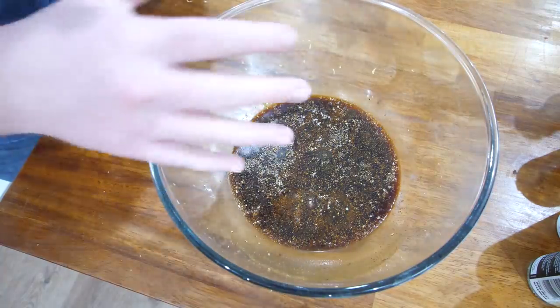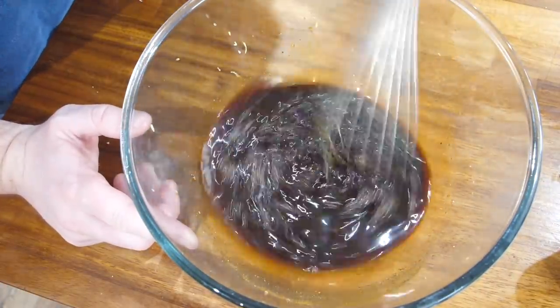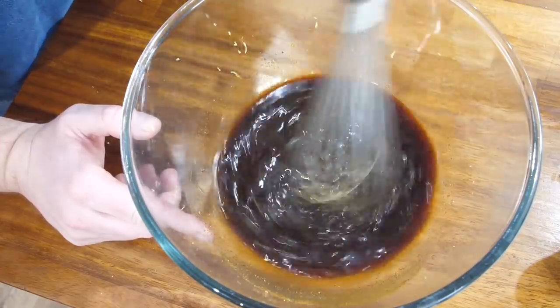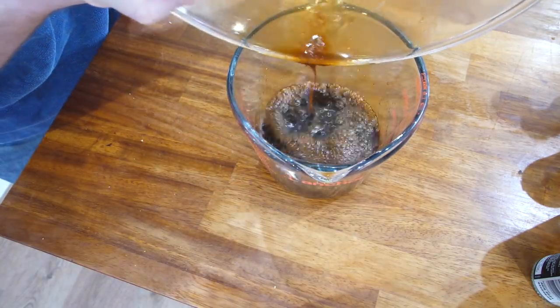Very similar to before really - just the paprika and honey are the extras. The cool thing is you can mix this up any way you want - make it sweeter, spicier, stronger, more herby. I'm whisking it all together and then getting it into a jug to make it easier to pour.